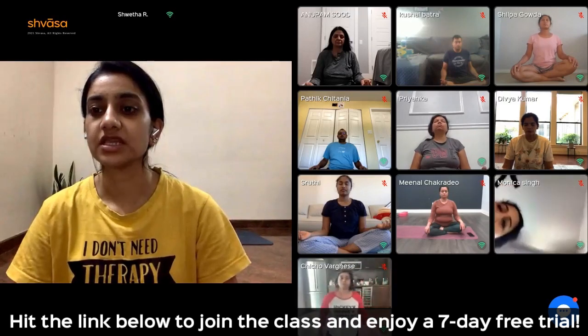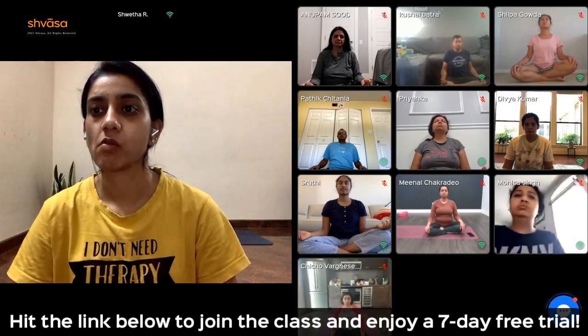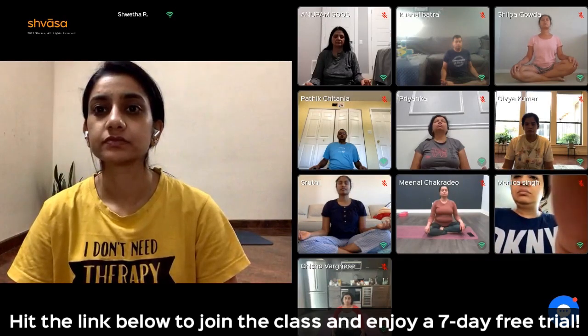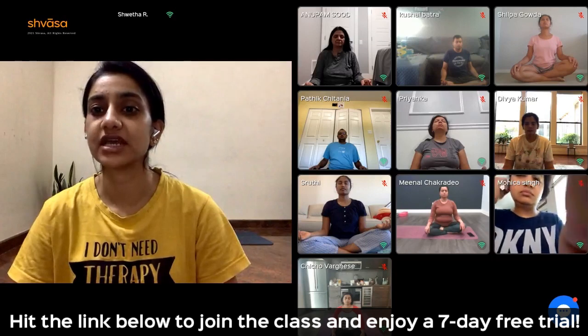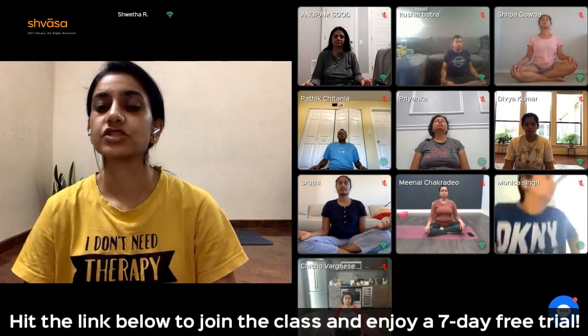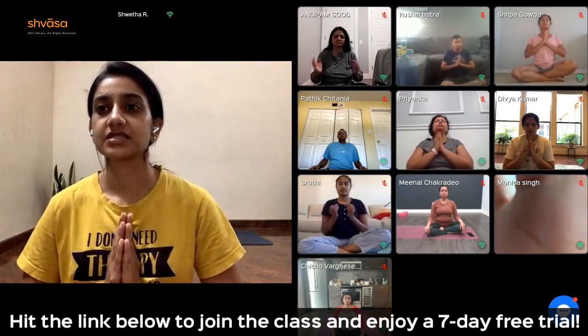Take your awareness to your eyebrow center. Feel your eyebrow center. Make an affirmation or a sankalpa and repeat it mentally three times. End of three. Join your palms in namaskara.